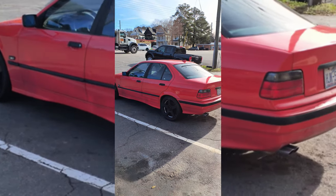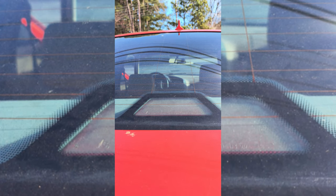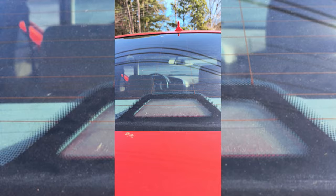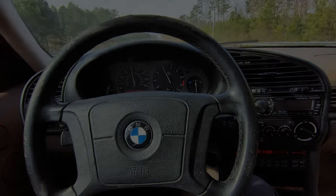This is my beautiful 95 E36, and I say beautiful because it is finally driving now. But there are some things to take care of before I can get it inspected. Some brake lights weren't working, so I had to replace some bulbs, and then I could take it to get inspected. This car is pretty nice.